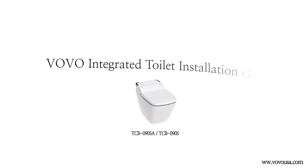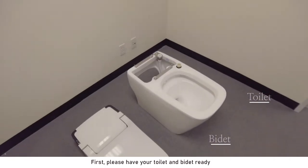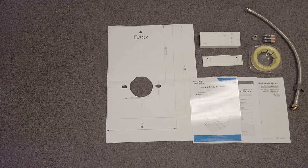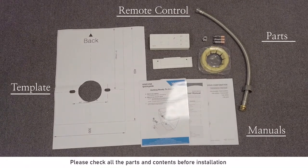Thank you for choosing Vovo. Let's start the installation. First, please have your toilet and bidet ready. Please check all the parts and contents before installation.